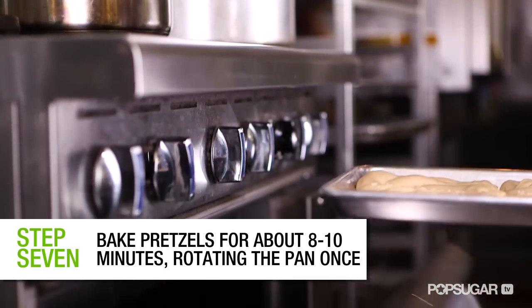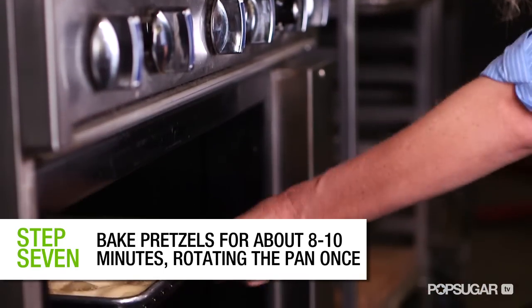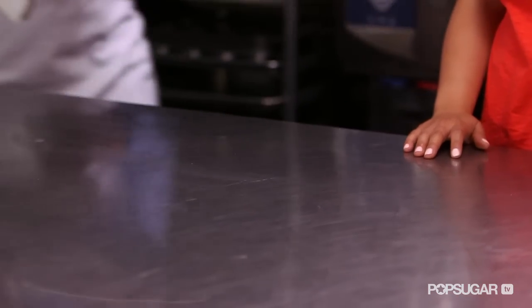What do we do next? Bake them at 425 degrees for 8 to 10 minutes. Place them in the center rack in your oven. Rotate them once after 5 minutes, 180 degrees, and bake them 2 to 5 more minutes.